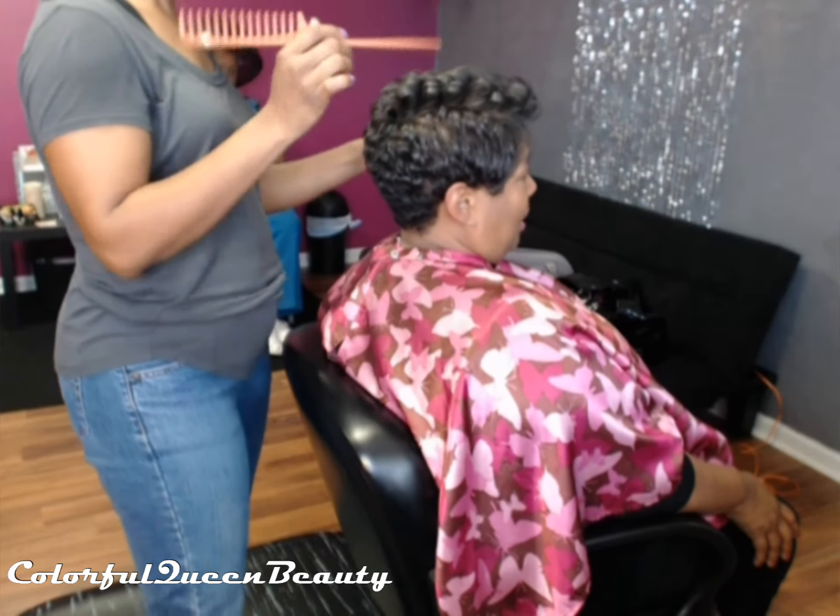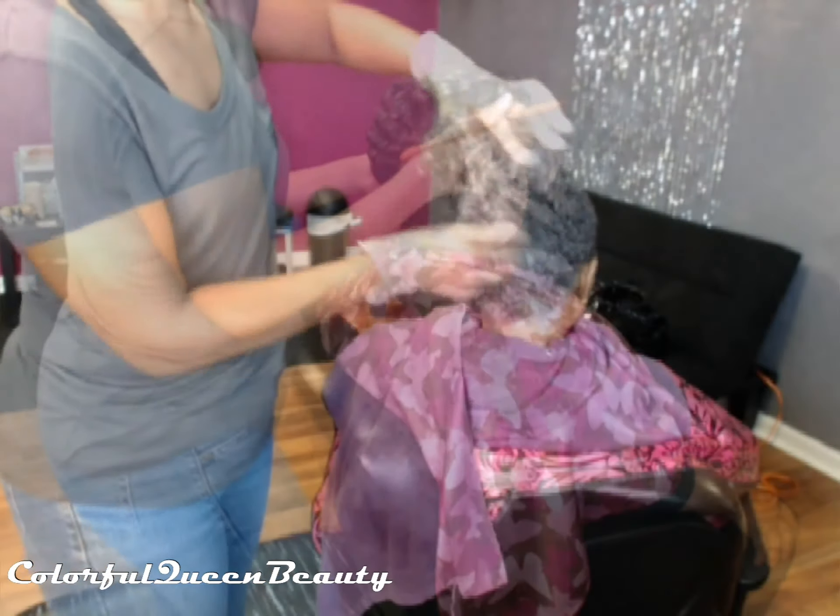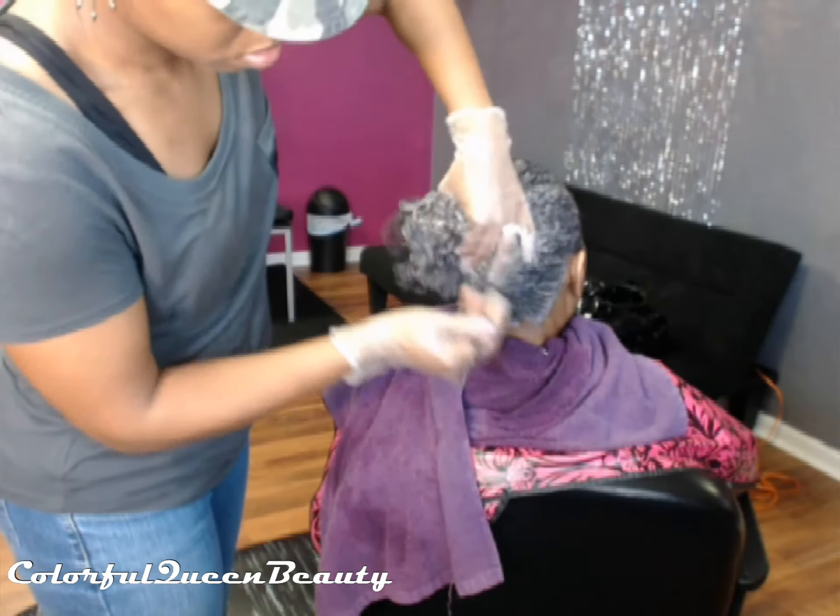I'm using my large rat tail comb to feather and blend the curls.